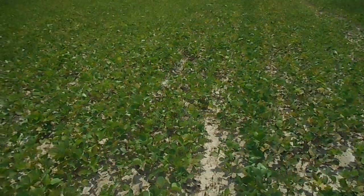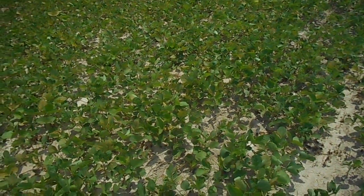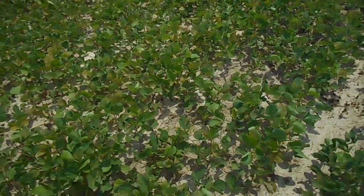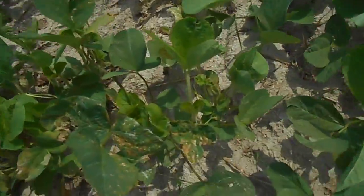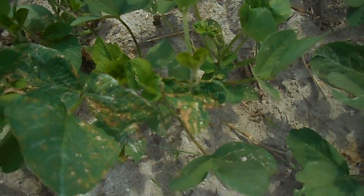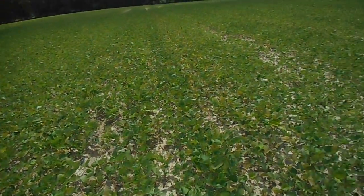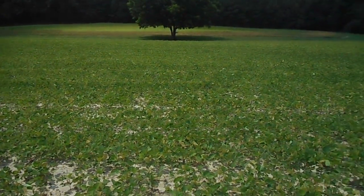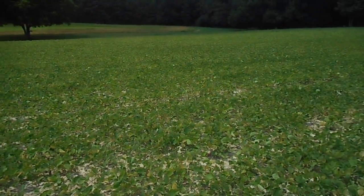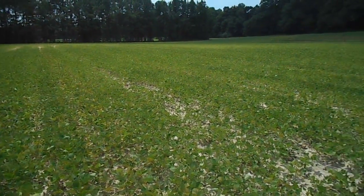I did some research into a chemical called Cobra, and they said the burn on your beans — like that right there, see how the leaves are crumpled up — it'll grow out of it. The ones on the front side I hit them heavy like this. When I walked out there and saw how bad the waterhemp was in that area, I got 100% kill on that. It took care of it, and I am really pleased with this.